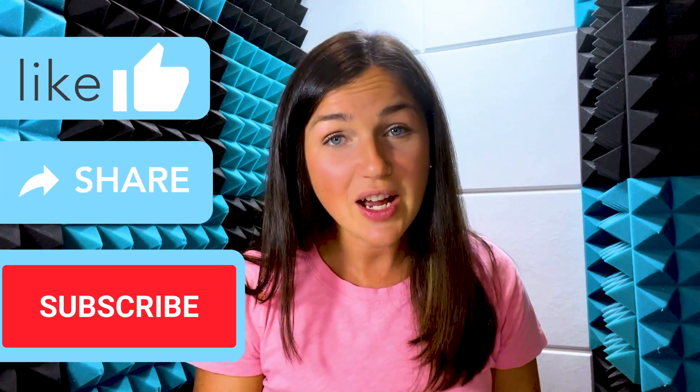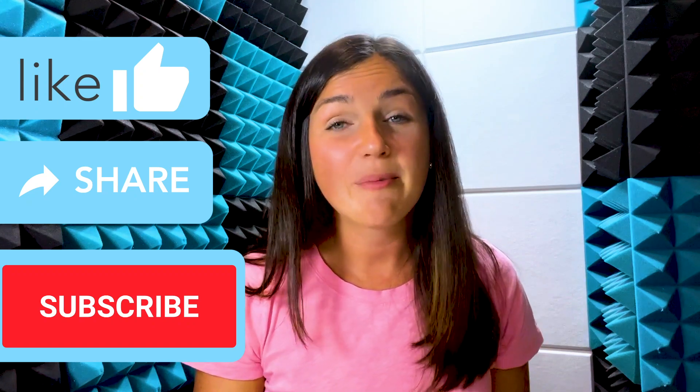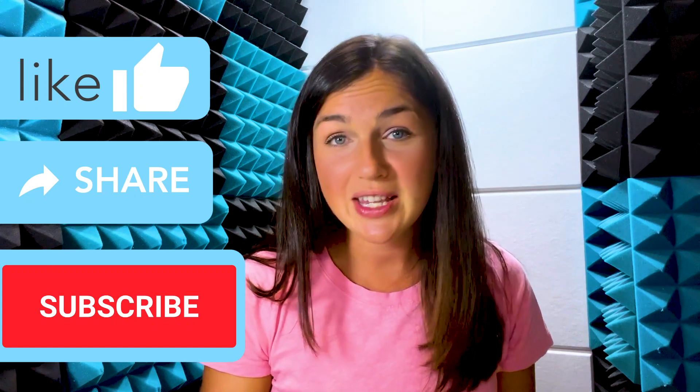If this video was helpful for you, go ahead and like this video, share it out with anyone else who may benefit from it, and don't forget to subscribe to our channel. My name is Jessica and I'll catch you in the next video.